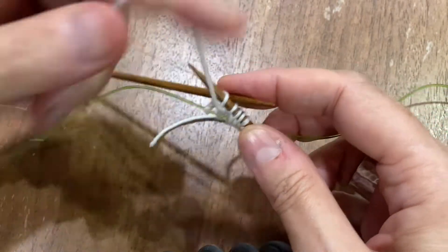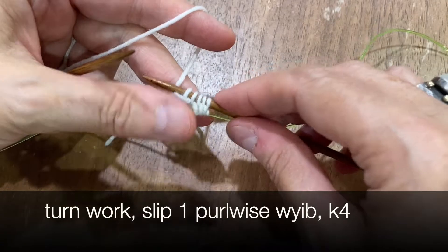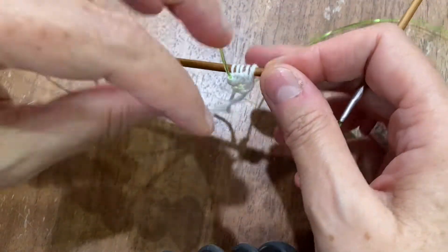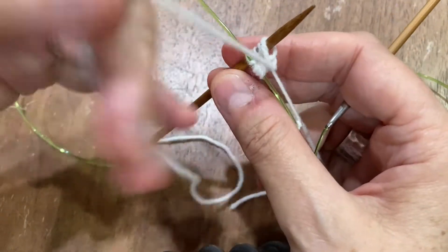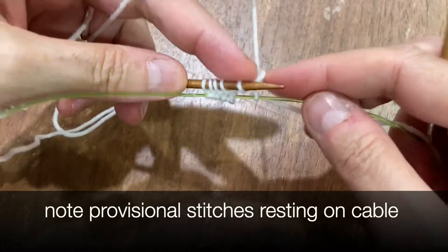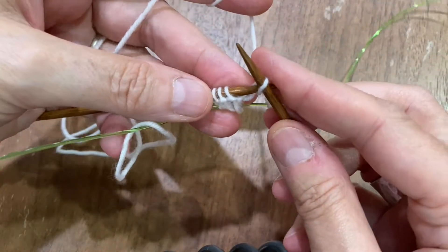Then you're going to turn and work back — we're not going near those loops that are resting on the cable right now. So you're going to turn. The second row is slip one purlwise with yarn in back, and knit four.